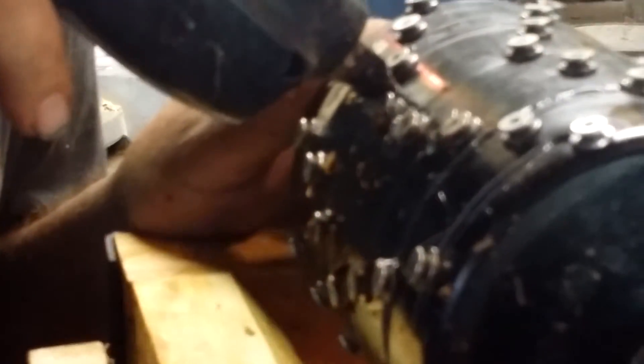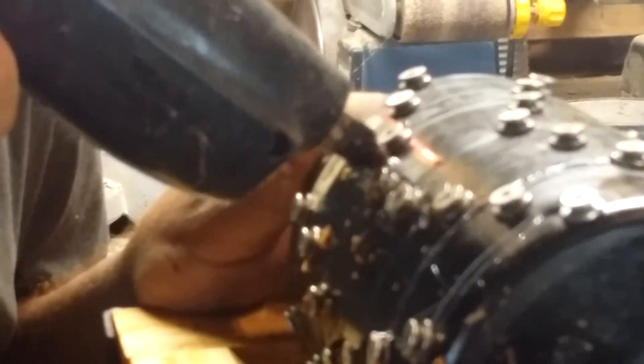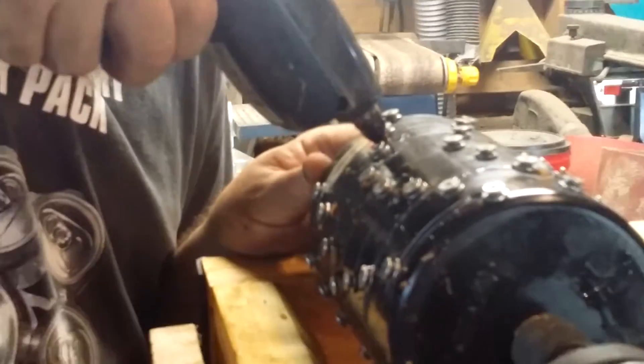So today, by using a hot glue gun, putting it into the hole and letting it melt the ABS a little, then filling the cavity with hot glue, we're going to solve that situation.